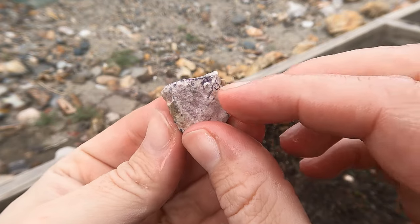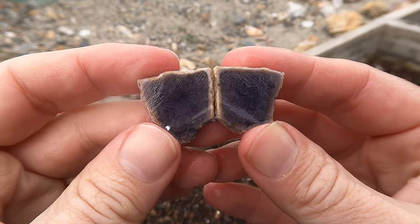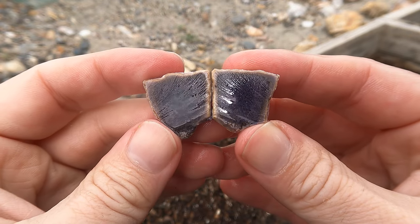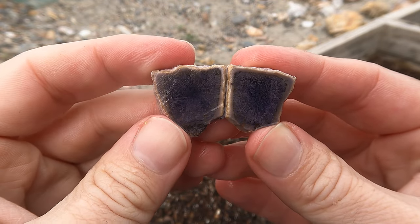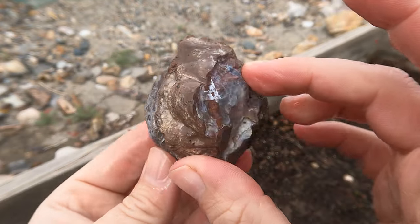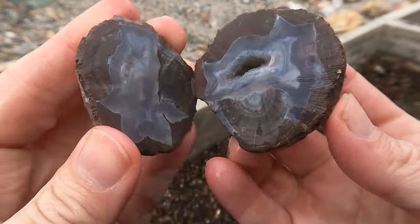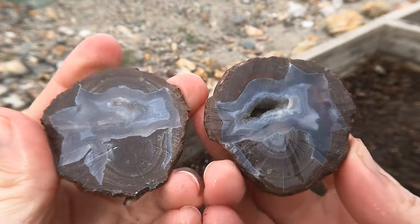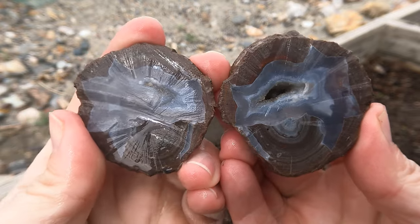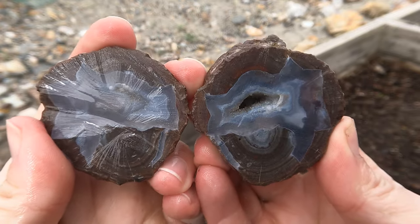Here's another little piece of Bertrandite — ah, there's that classic dark purple. Very nice indeed. And last but not least, good old Dugway geode. You can already see it's gonna be good — they never disappoint. Yep. See? Never disappoints. Dugway geodes — very nice.